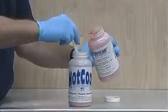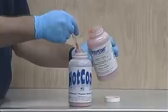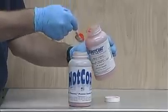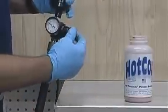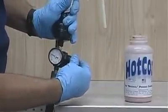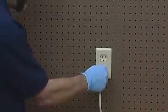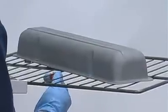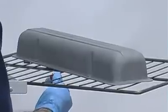To begin application of powder, fill the gun cup a third of the way full. Avoid overfilling as this may cause the powder to fluidize poorly. Attach the air supply regulated to 5 to 10 PSI. Plug the gun into a grounded three-prong outlet. Be sure to ground the part before spraying. This is usually done by attaching a grounding clip to the part or wire holding the part.